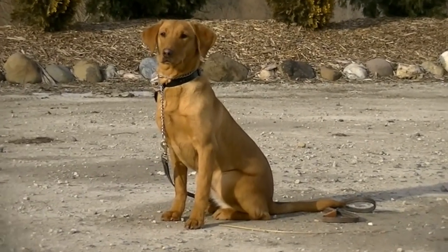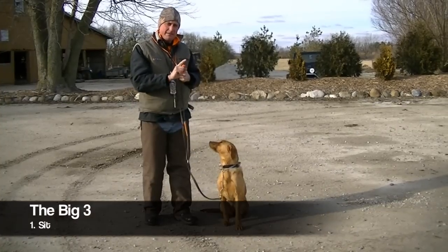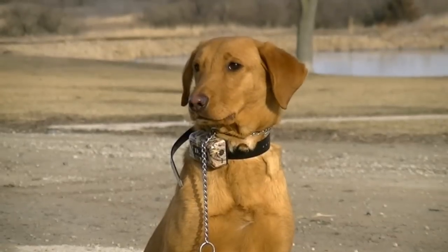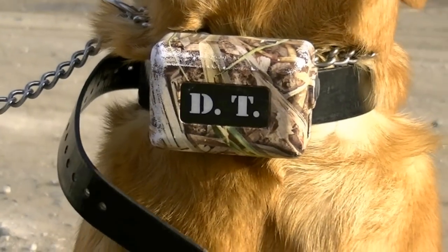We'll start with a bit of obedience. When the dog receives a sit command — which is also one whistle, or the hand signal like this, or stepping out with the right foot — she understands she must sit in position.